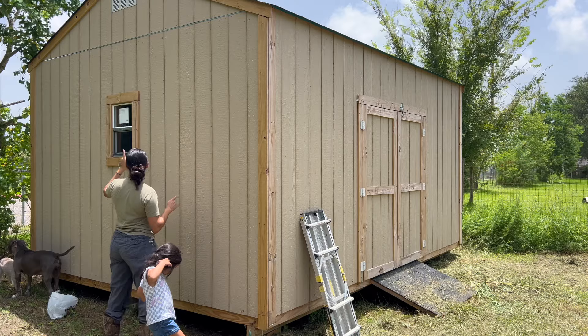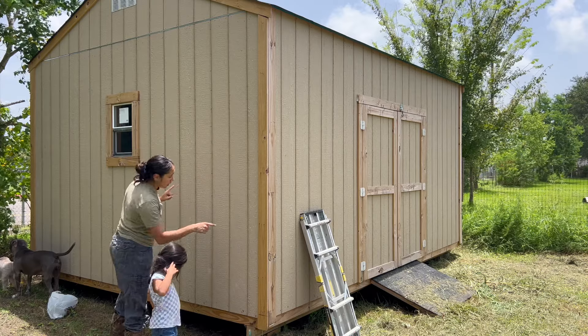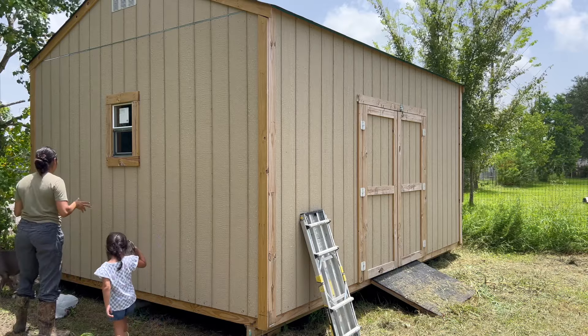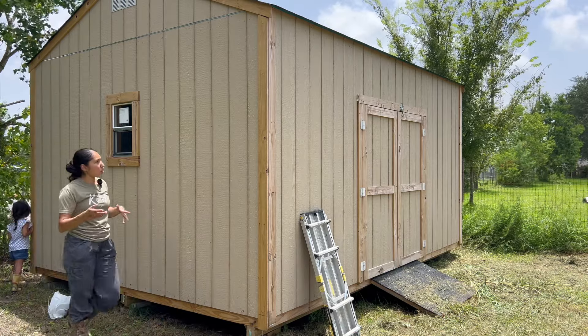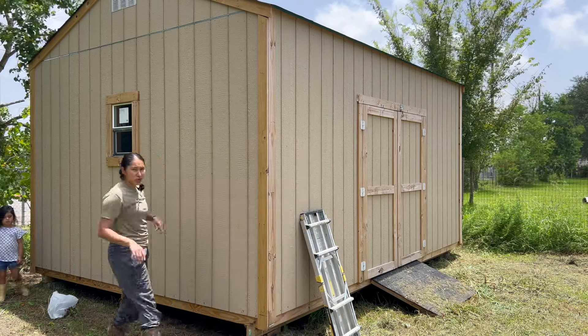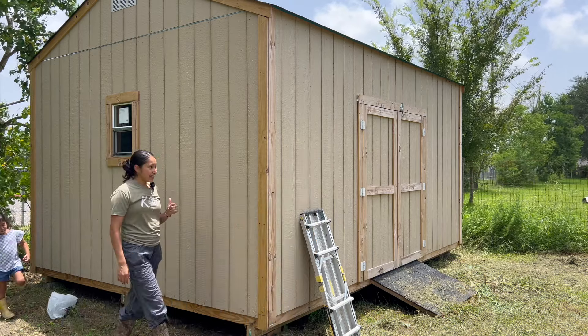I'm hoping I can reach all the way up there with my step stool, but if I can't, I'll have to get the ladder, which is fine. Let's go ahead and get started because I've got a lot of work to do.